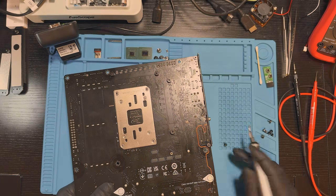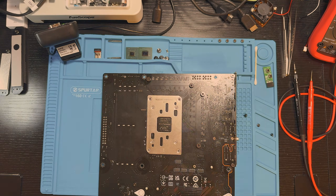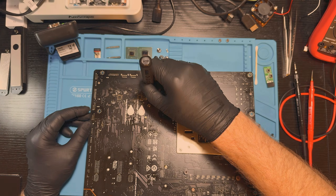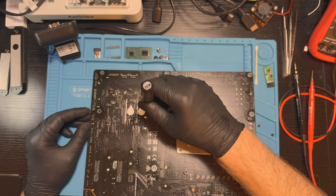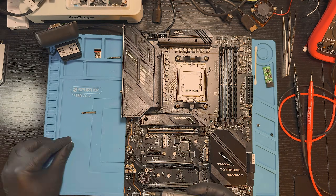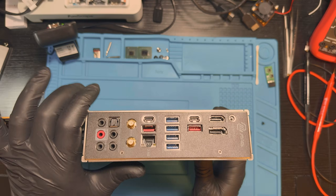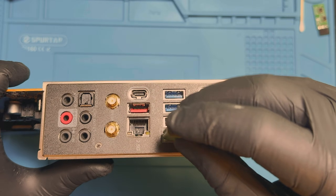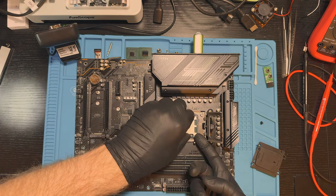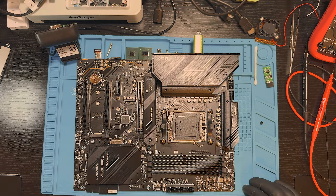The capacitor was successfully soldered in place and I began assembling the board for final testing. Let's update the BIOS to the latest firmware from the official MSI website. We will use the BIOS flash button located on the rear I/O of the board. For AM5, the processor needs to be removed for this procedure and the board powered on. After that, press the button once and wait while the BIOS update completes and the board reboots automatically.